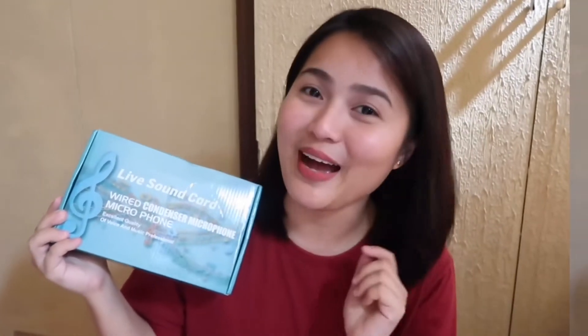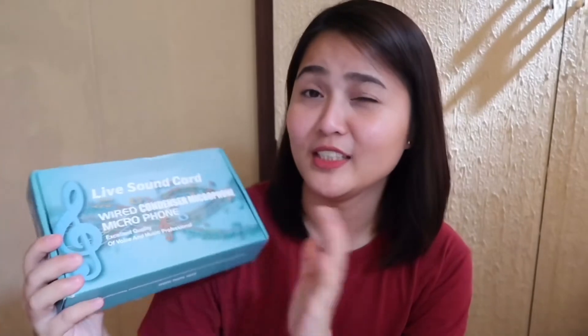I ordered this V8 sound card on Lazada.com.ph and I will put a link below in case you're interested to buy one. Let's see the box first. As you can see, it's really sturdy and the box is quite big. It says here: live sound card, wired condenser microphone, excellent quality, quality of voice and music, professional.